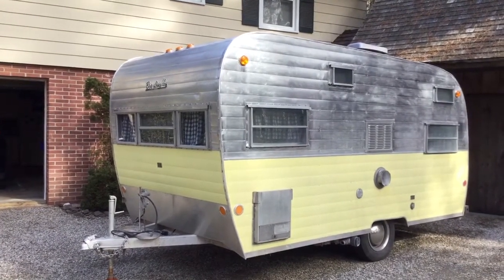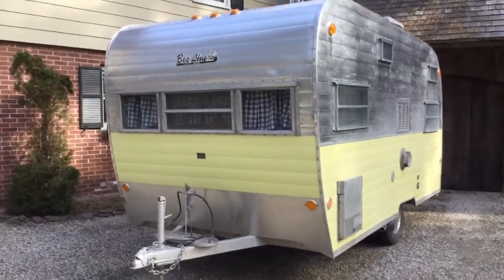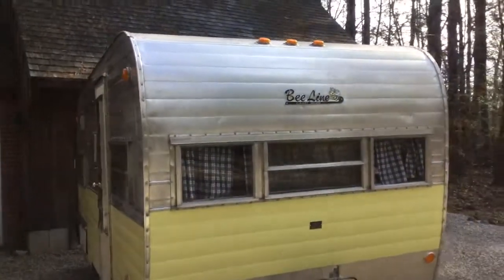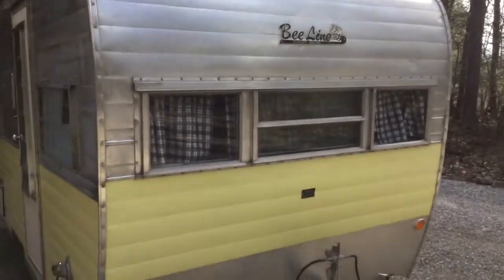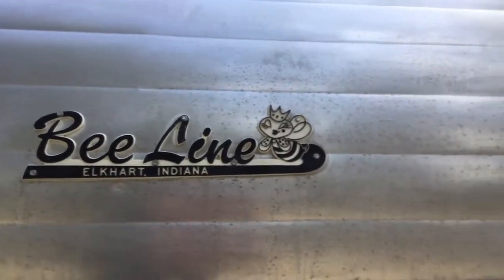Trustworthy - buys and sells a couple, fixes them up. This one I think he had for about a year and it was stored in a barn. And it looks like by the condition of it, it had been stored for most of its life. It's about 53 years old at this point. One of the things that really impressed me was all the windows and the seams - really nothing to be done with that. All the tags are there, so this is going to be just a polishing job on the outside.